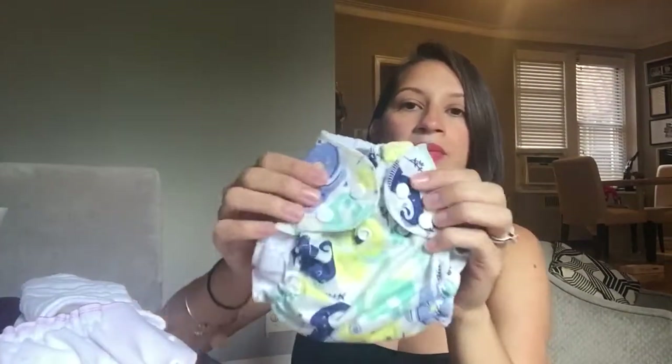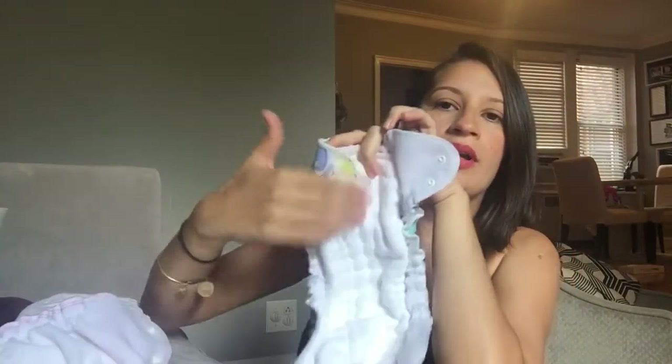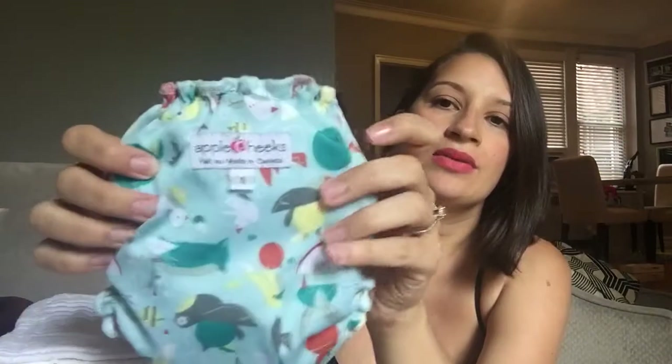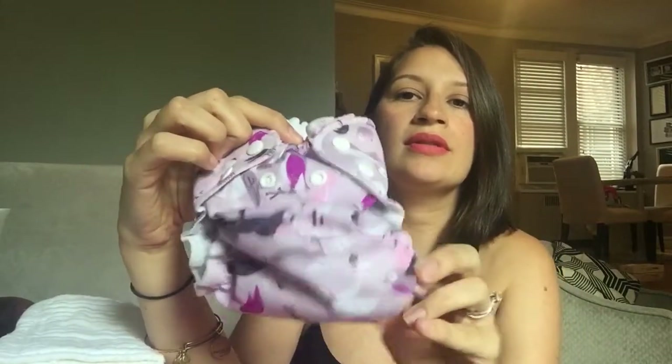There's another print I got — it's a cute little elephant and I really like these because they have two buttons for sizing, so nobody taking care of your baby will get confused putting them on. With this system you can just lay the pre-fold right in and tuck it, add a liner to catch the poop, and put it on your baby. This print is called 'Winging It' — it has little birds, apples, and bees. Super cute, and I also got the same one in purple. I really like the ruffles.